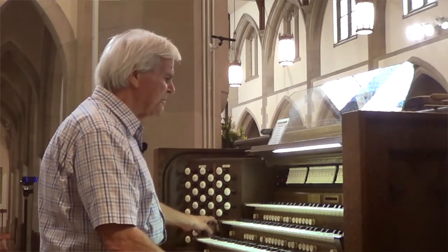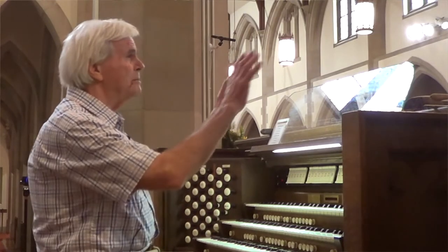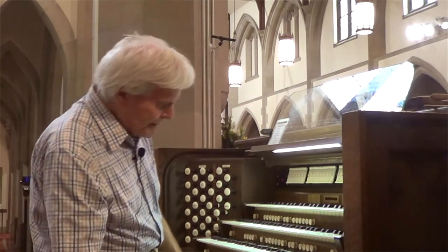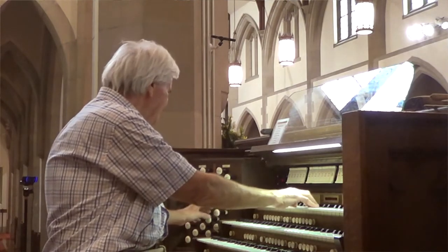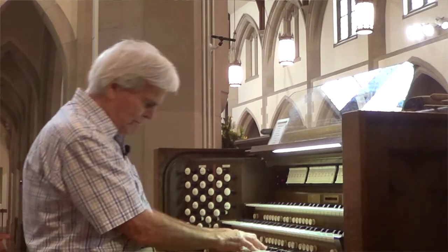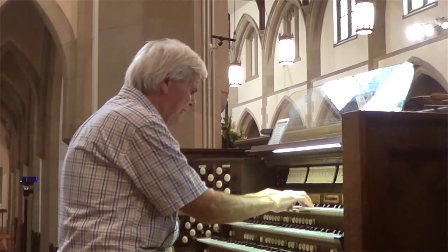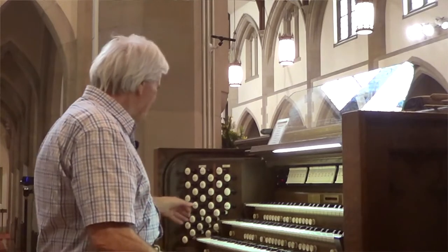The next division is called the swell division. That's because it's in a separate room with what are called shutters — like Venetian blinds. When you operate the pedal down here, those blinds open and close, so that you do have some kind of control of the volume. I'll open it up... and you can draw it back to a whisper. So that's the swell.